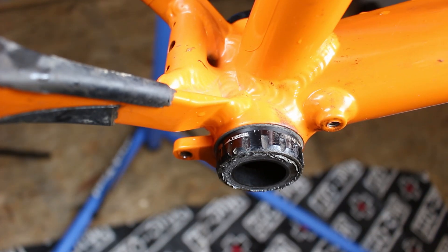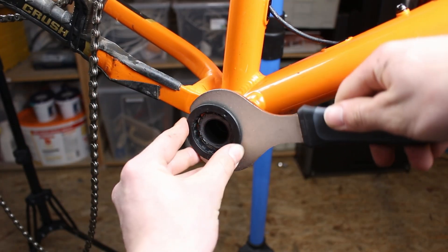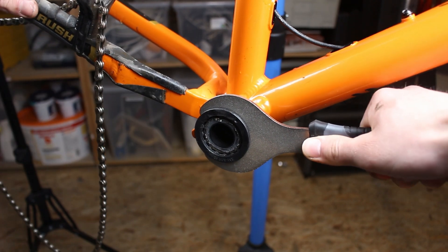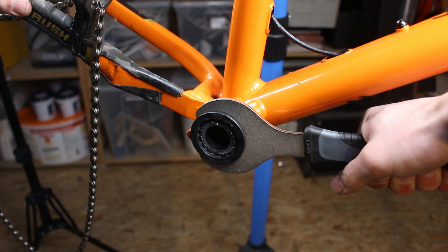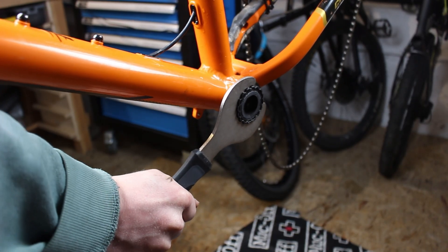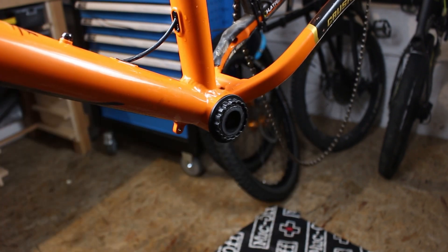Now the bottom bracket. The thread on the drive side is a left-hand thread — this means we have to turn to the right to loosen it and to the left to tighten it, but usually the direction is predetermined. The non-drive side, that is the left side, has a standard thread.